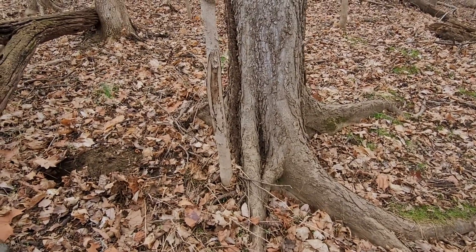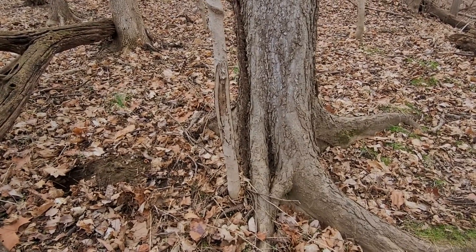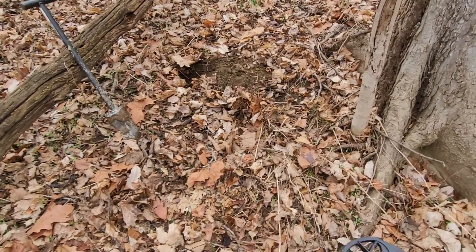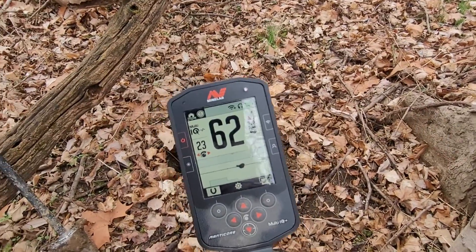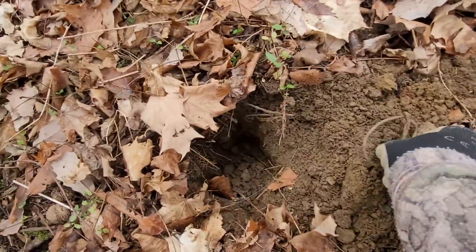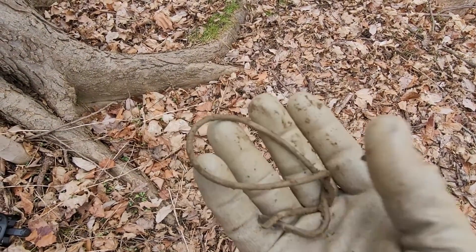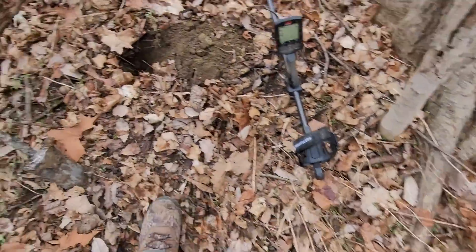I dug a bottle cap - I think it was like a 62. Still learning the new machine. I had the CTX and it was a lot different so I'm just getting back into the swing here. I came along and got what I thought was a good one at 61-62. Just to show the garbage because we're all learning - if you just got a Manticore, that was a 61-62 in the ground.